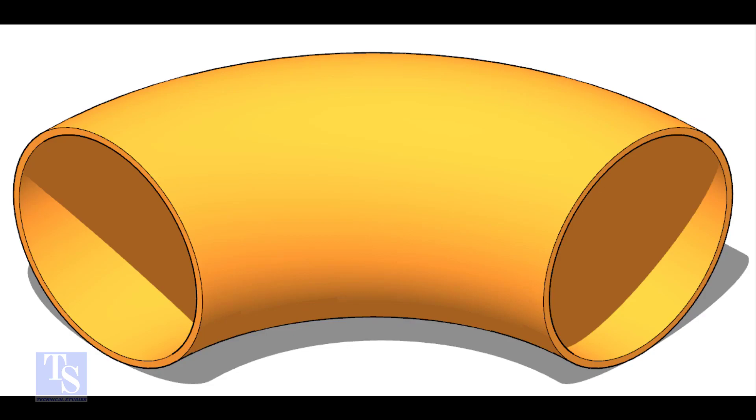This is a 12-inch long radius elbow. Let us mark a 50-degree elbow on it.